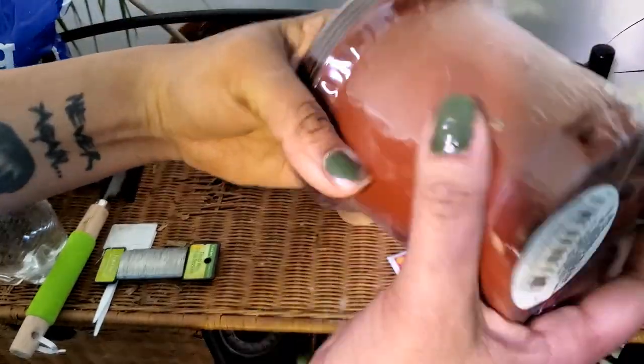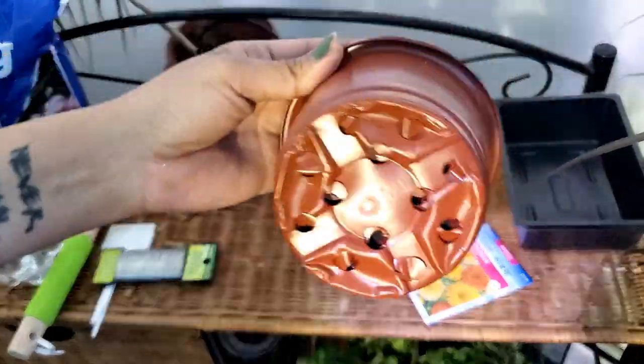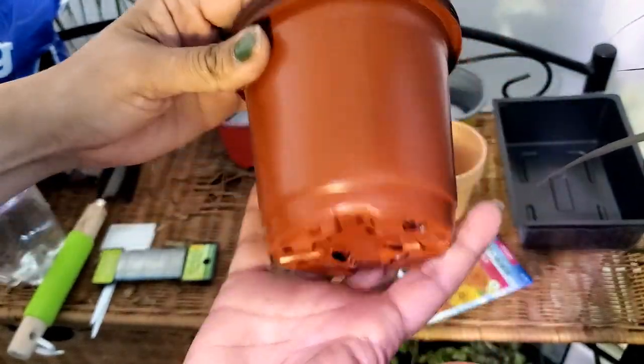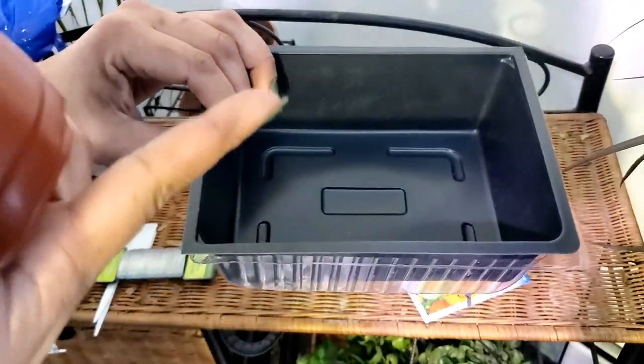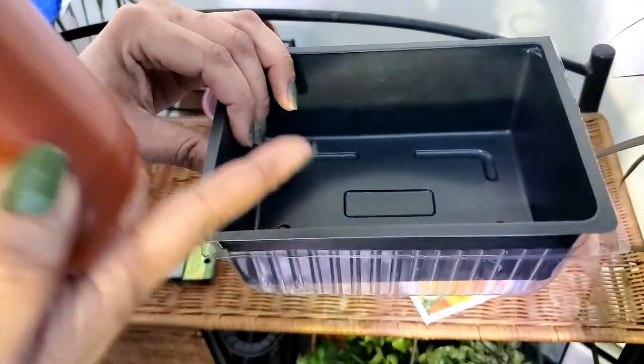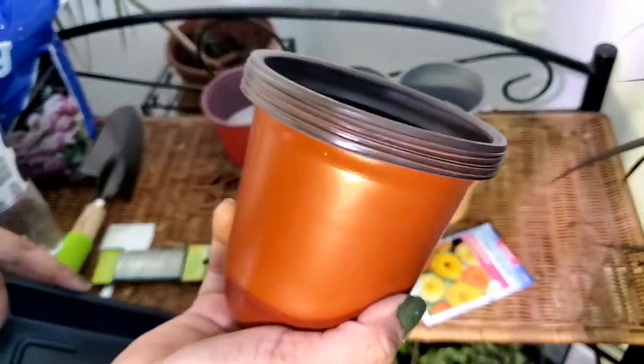These plain nursery pots are awesome — they have adequate drainage on the bottom and I use these all the time. You can always start your seeds in a seed tray, but just remember that you're going to have to transplant them and move them into a larger pot, or you can start your seeds directly in this pot.